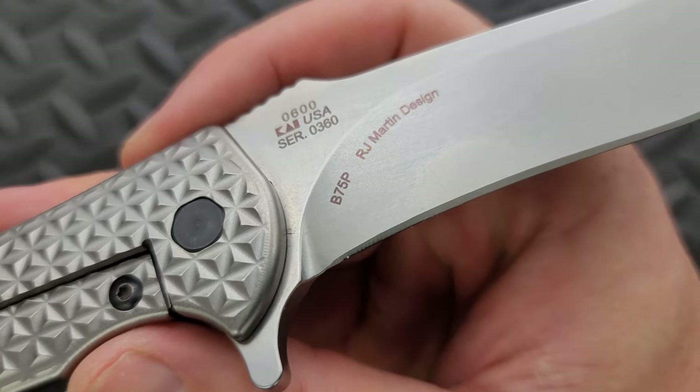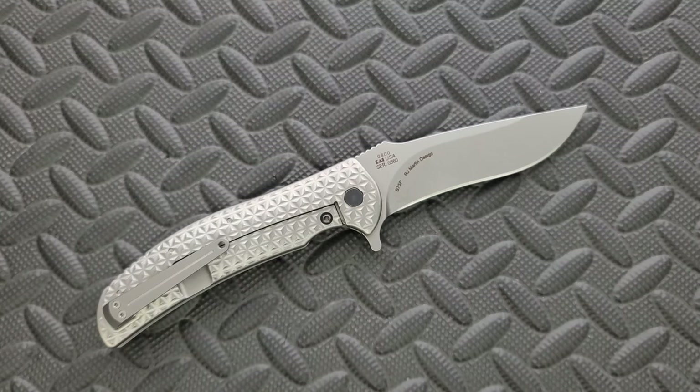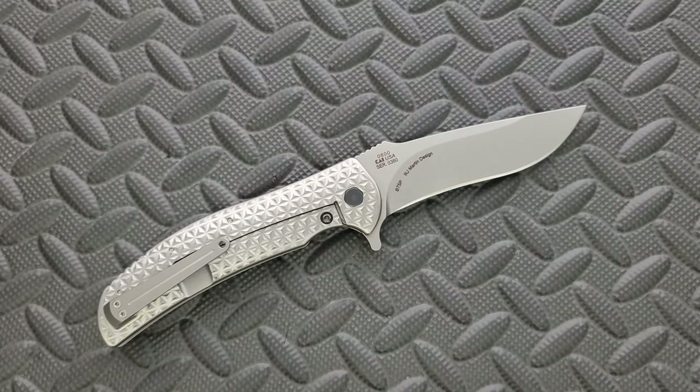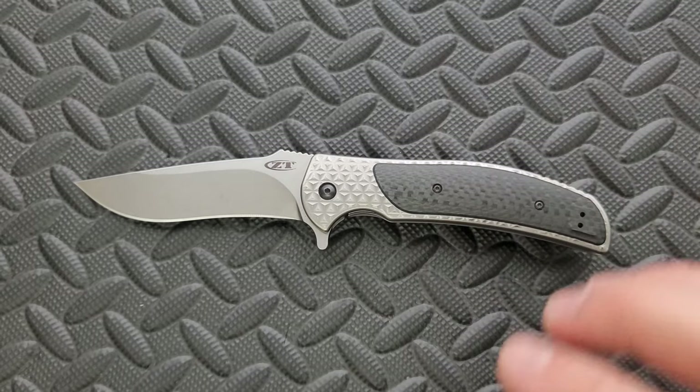Let's talk about the steel real quick. What the heck is B75P? That's the steel this is made out of — a Carpenter double melt stainless steel. Stainless properties are similar to 440C. This is apparently almost exactly the same composition as Latrobe BG42. There was a 2015 thread on Blade Forums where the general consensus was that this steel performs very similarly to CPM 154. It has a lot of molybdenum in it, and it's capable of a Rockwell hardness of 63 according to Carpenter, which is a US knife steel manufacturer.